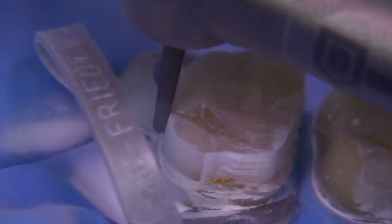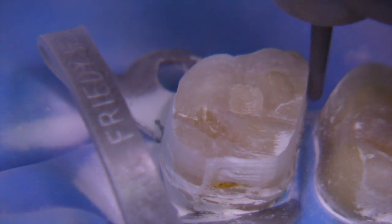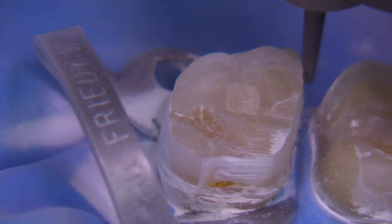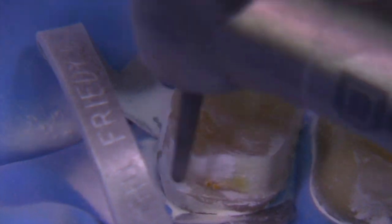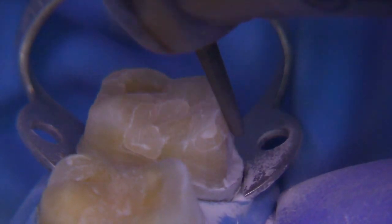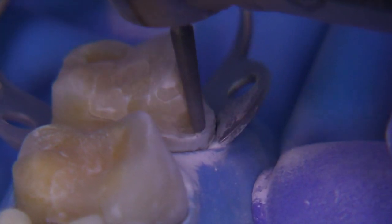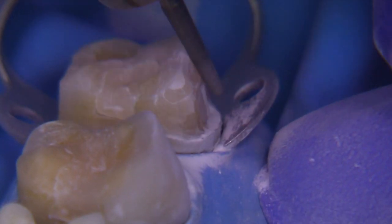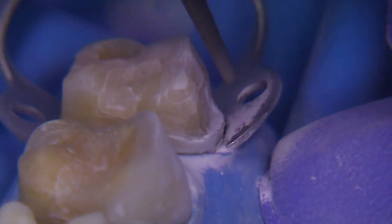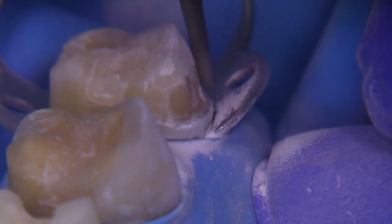This is not a chamfer. This is not a shoulder. We use the term chamfer inappropriately — a chamfer is a bevel. A chamfer has a declination angle relative to the axial wall of at least 45 degrees, sometimes 60 or 65 degrees. Notice the secondary plane that we place on the facial — we place one on the lingual as well — and this is not the functional cusp bevel. This is just a secondary plane to follow the contours of that adjacent tooth to create a little bit more uniformity in the ceramics.